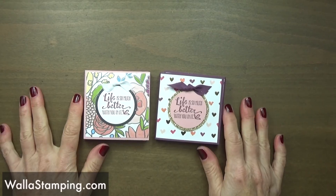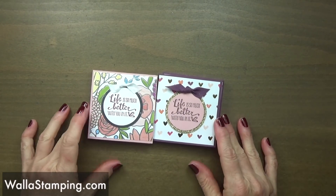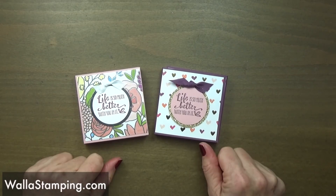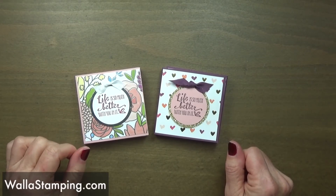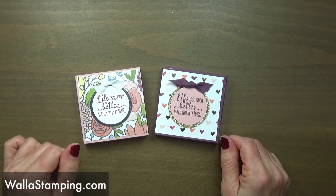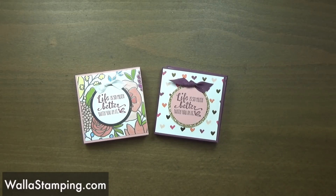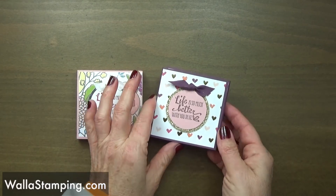Hey there, it's Nina here with Walla Stamping. Thank you for joining me today. This is a project that I did on my Walla Stamping live this past Monday, and I think it is such a cute idea. It would be perfect for a Valentine's teacher's gift or really any time at all, but since Valentine's is right around the corner, I just thought this was so cute.